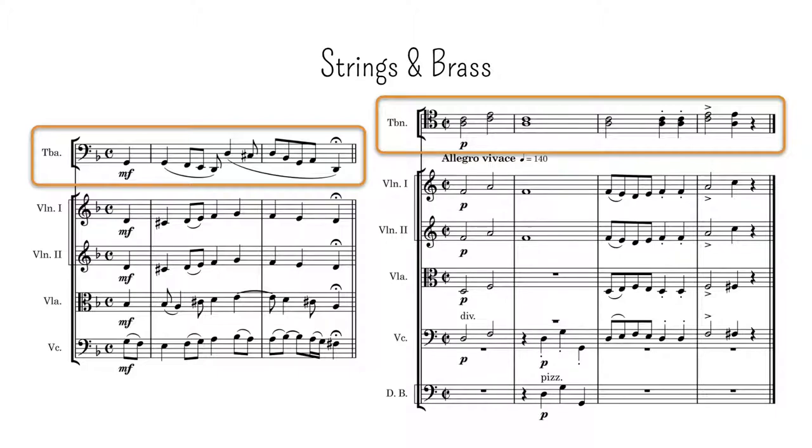It's true that it's a computer mockup, but the timbres are realistic enough to give us an idea of the resulting sound. I can definitely hear the trombones, but they don't catch my attention much, although this could be more related to the fact that their part is less active.